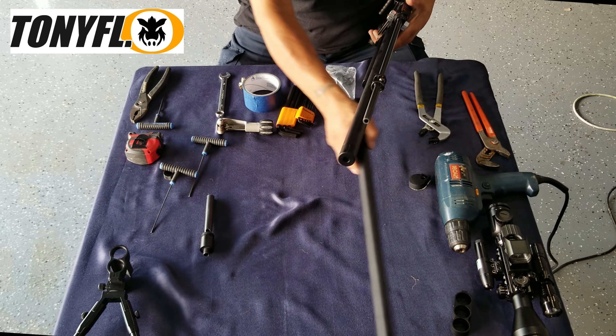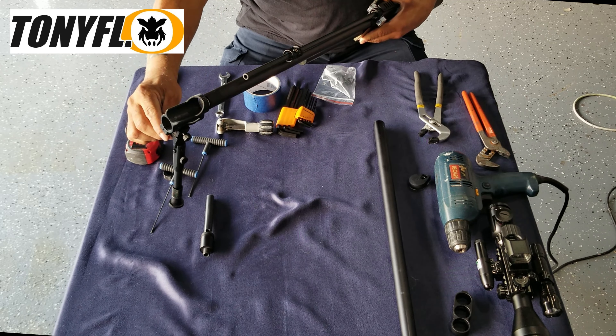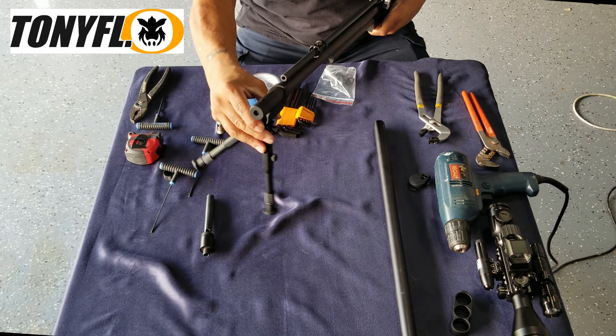We got our shroud off — and there's our harmonic balancer, the factory centering piece. Set the shroud off to the side. Now reposition your bottle band with your bipod to hold the gun up.